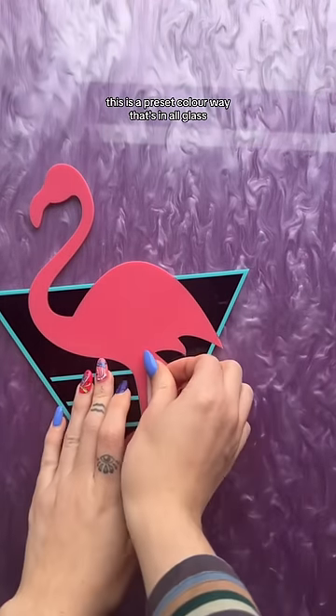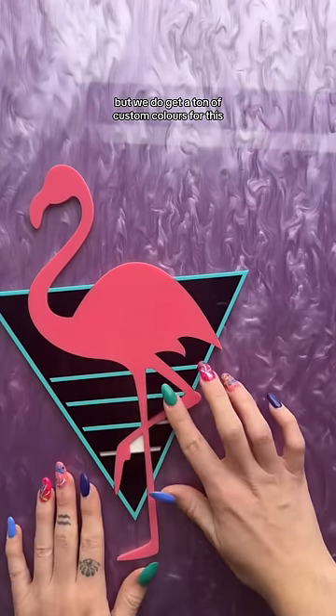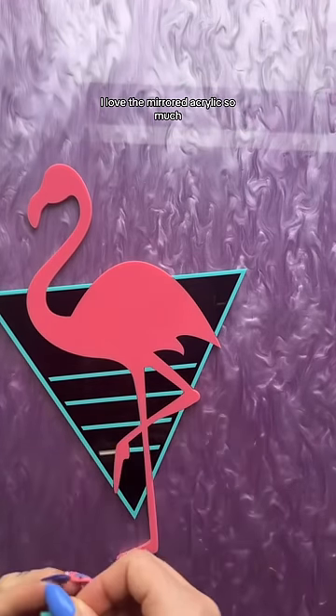This is a preset colorway that's all in gloss, but we do get a ton of custom colors for this, especially in the mirror, which I love — because as you guys know, I love the mirrored acrylic so much.